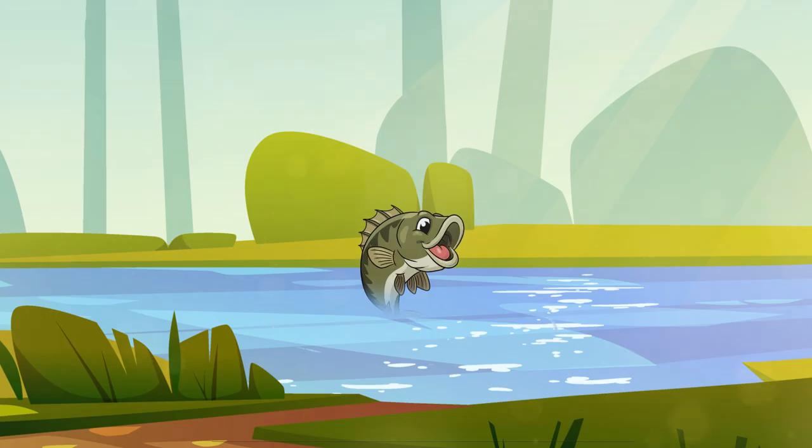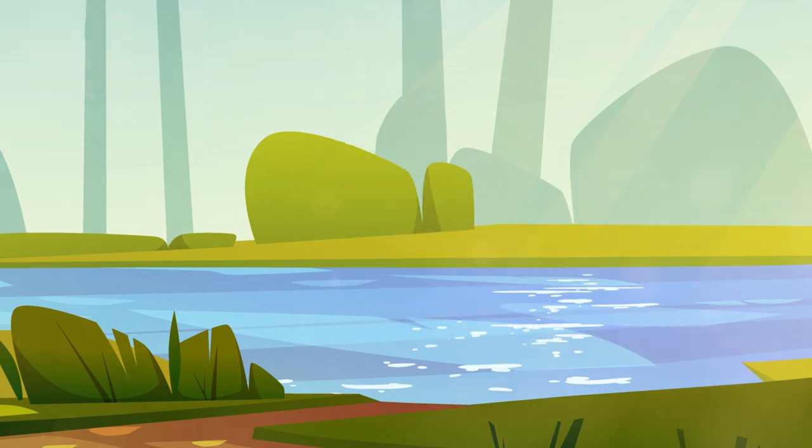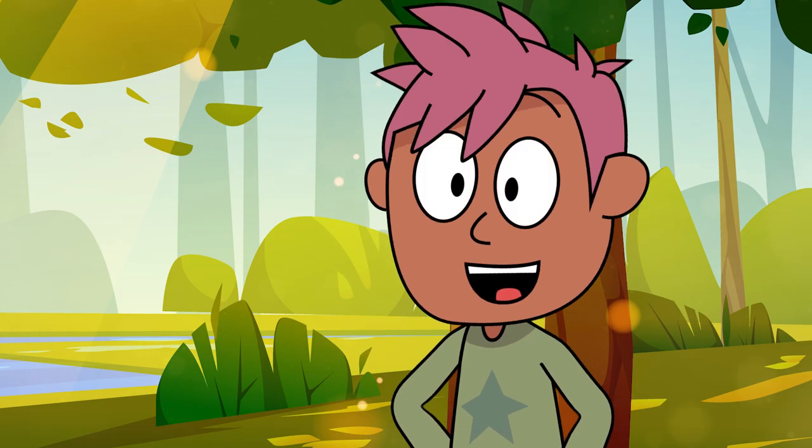So it can swim happily. Thank you Chad! Bye bye fishy! See you next time. And that's how you fish, my friends.